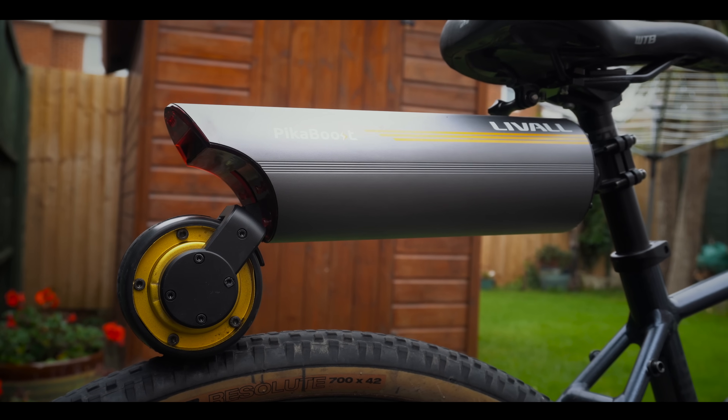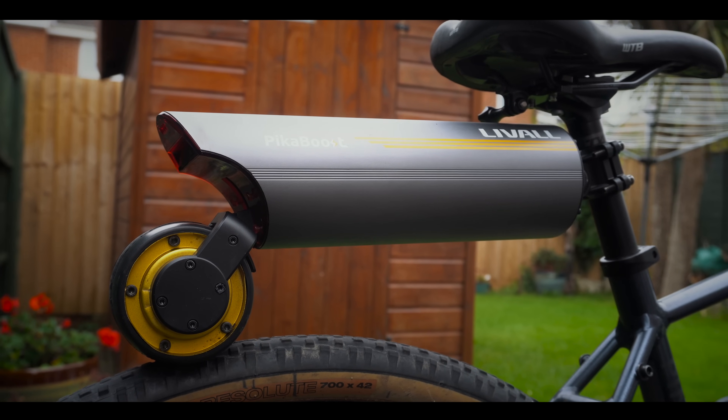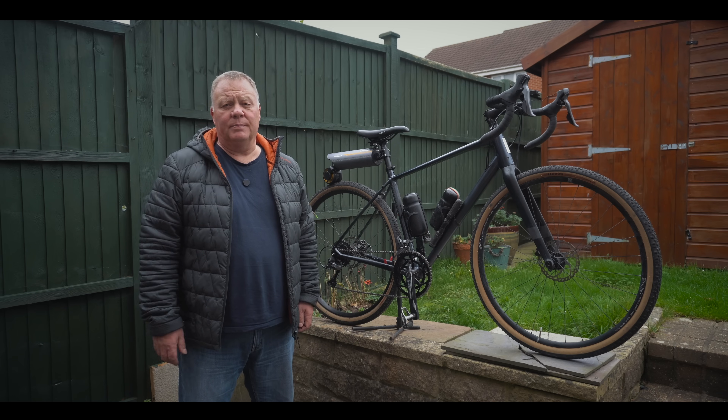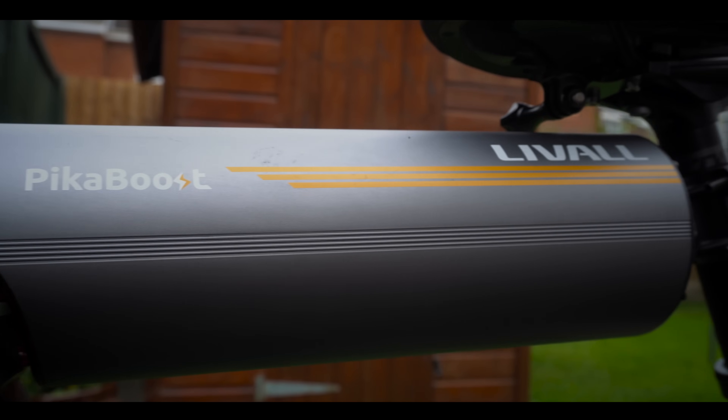The whole system weighs six pounds or three and a half kilos, so it's not putting a massive amount of weight on your bike. From flat, the battery will charge in around three hours and once it's fully charged, Livall claim it will give you a range of up to 70 kilometres.